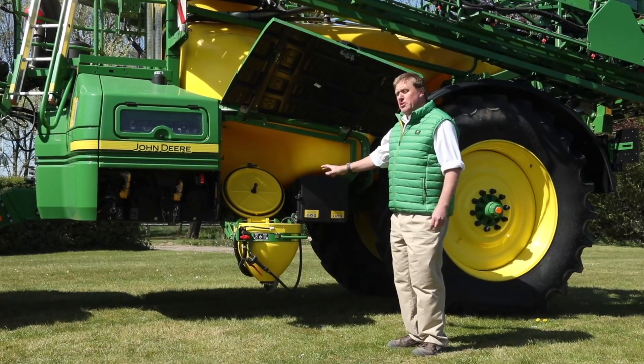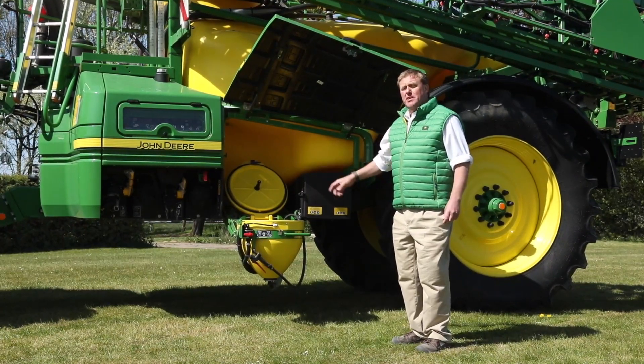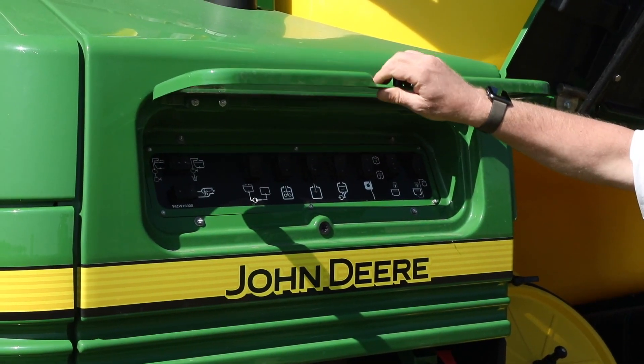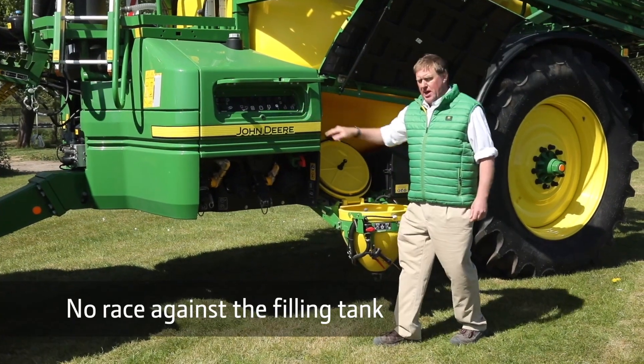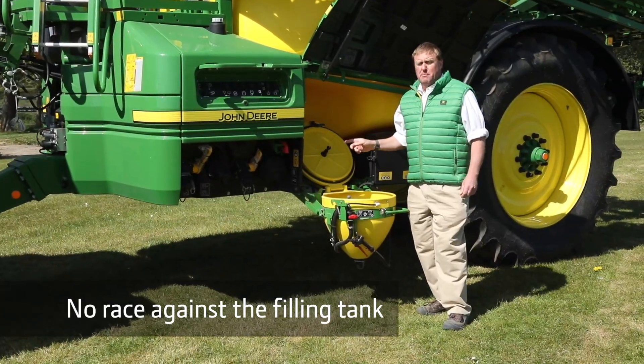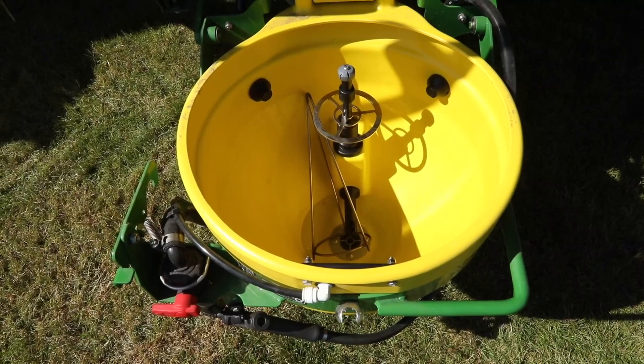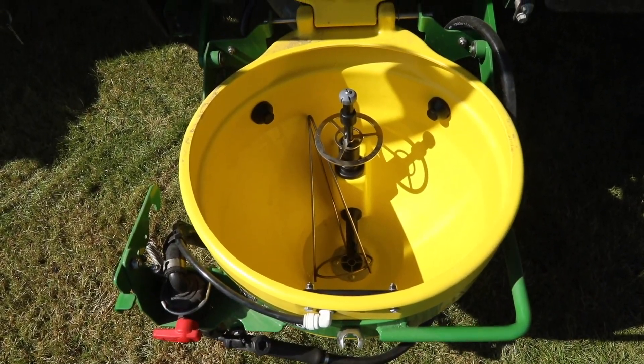With such a high filling capacity, getting all of your product into the induction hopper could be a problem. PowerSpray has a really nice trick up its sleeve to help with that. All I have to do is switch on the induction hopper here, and the flow from the filling pump into the tank stops. But the filling pump keeps running, supplying as much clean water as we might need to the induction hopper. So filling product into the tank is less stressful, with no race against the filling tank.